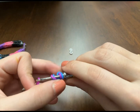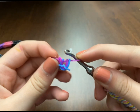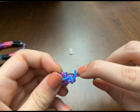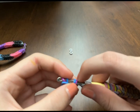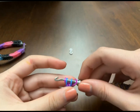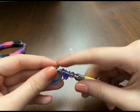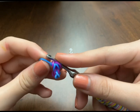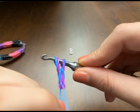Take your next band which is purple, slide the whole thing through. Now you're gonna take the outside bands — which are the blue ones — grab them the correct way like that, and now the purple bands are on the outside. Take your next color, which is always going to be the inside color — now mine is blue — pull it all the way through and grab the outside bands which are the purple. You can tell it's creating a fishtail!